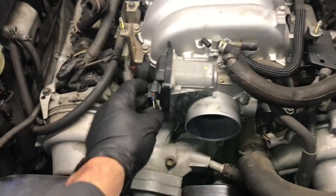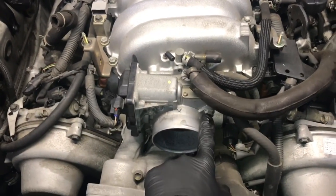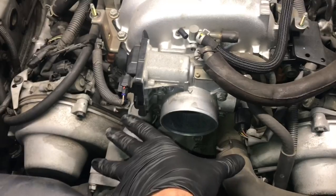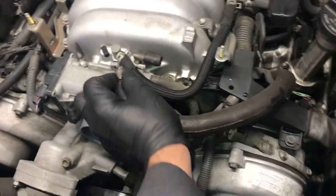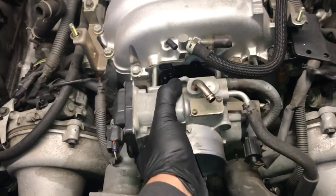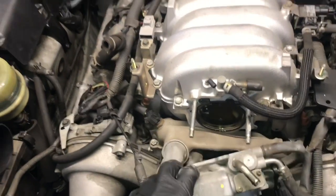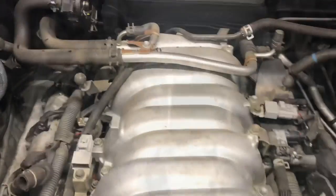Now we're going to unbolt the throttle body, but we're not going to unplug the electrical connectors or take off the coolant hoses. We're going to leave those all connected — just remove the nuts on top and the bolts on the bottom, then slide it off and set it right here in the front. The only thing you need to disconnect is the vent line for the PCV breather. Pull that off, then rotate the throttle body out of your way. You can also use a bungee cord to hook it up and pull it back onto the grille to hold it out of the way.